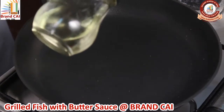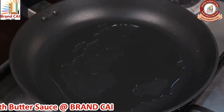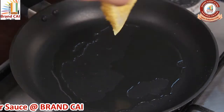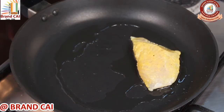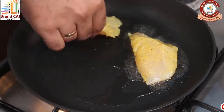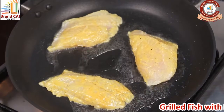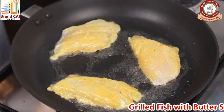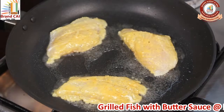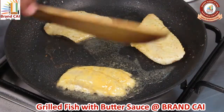Now we are adding oil for grilling our fish, and then we are going to turn the fish to cook it on the other side.